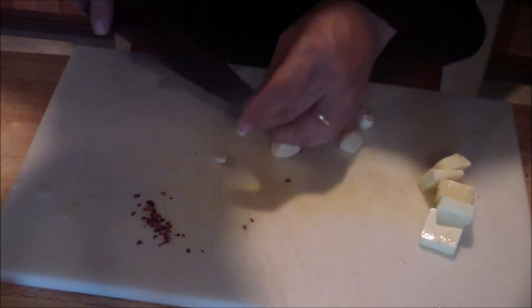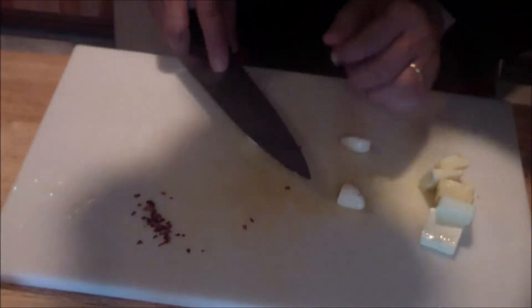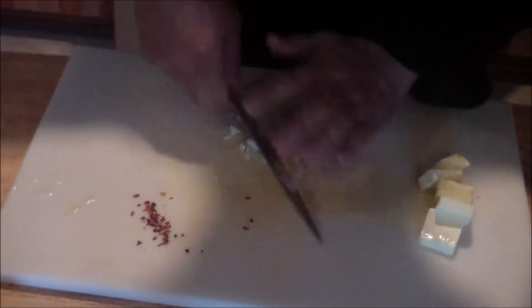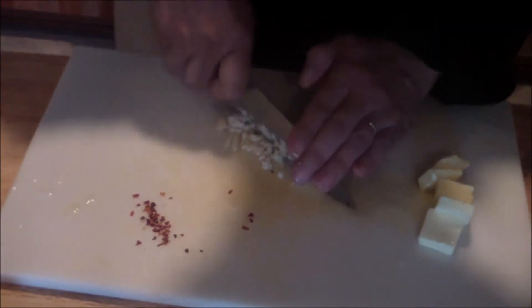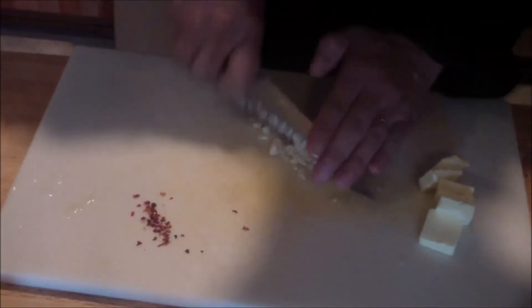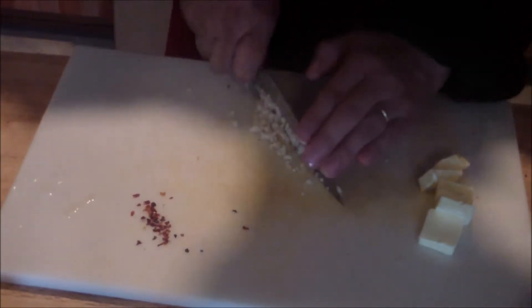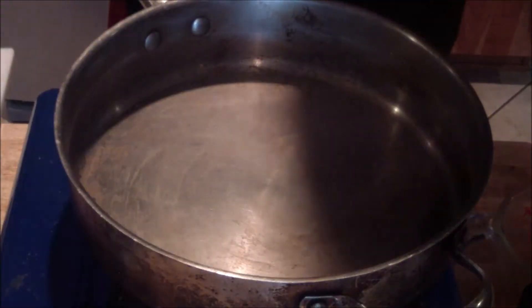For the garlic, cut off the very ends. Then use a little technique — smash it, and then chop it up nice and fine. You don't want to bite into garlic. What also helps is if you use a little salt in there — that'll keep it together. Once you've got everything ready to go, you're ready to put everything together. This is your mise en place — you've got everything in place.